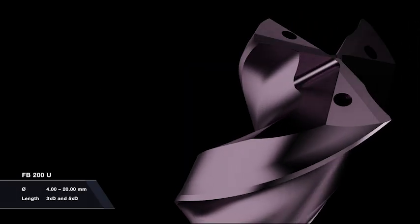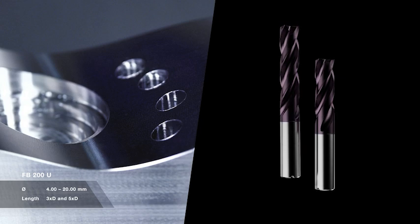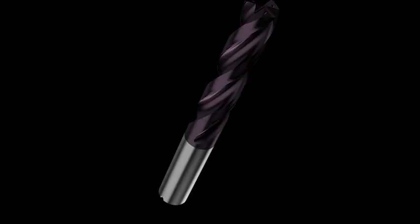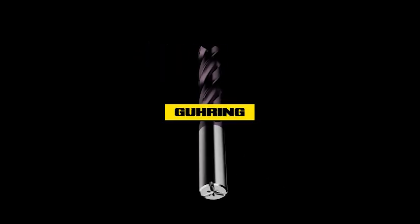Available in the diameter range from 4 to 20mm and in the variants 3xD and 5xD. FB200U — a genuine innovation from Göring. Now in the shop.